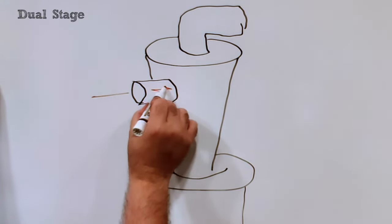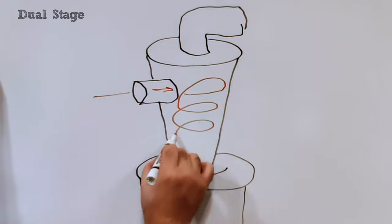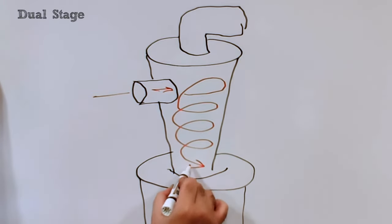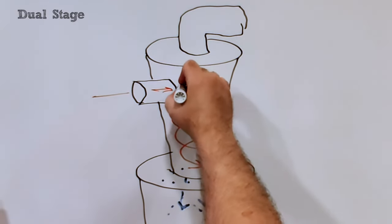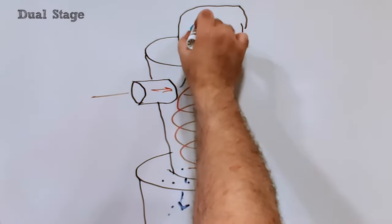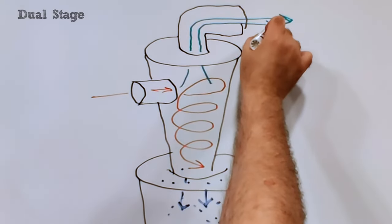In a dual-stage system, the hose first enters a separator that spins the air around. Heavier dust and debris particles hit the side of the separator, causing them to slow down and drop out of the air stream and into a receptacle below. The air that now goes onto the shop vac is much cleaner, saving you money on filters and time spent cleaning dust off of everything.